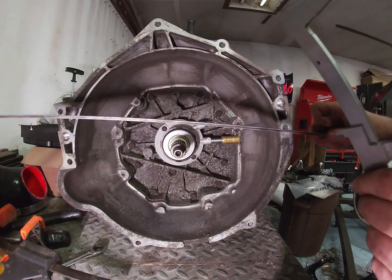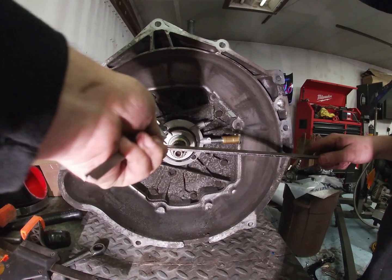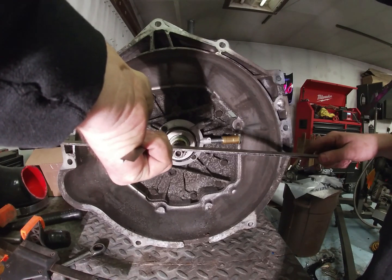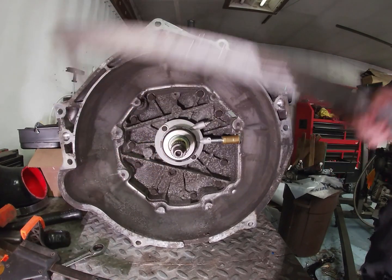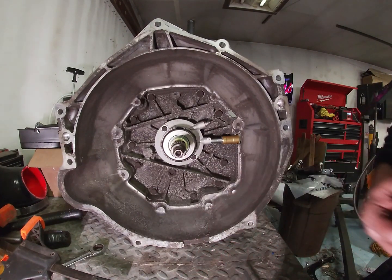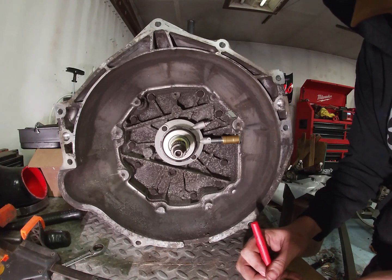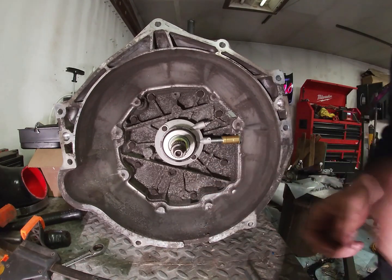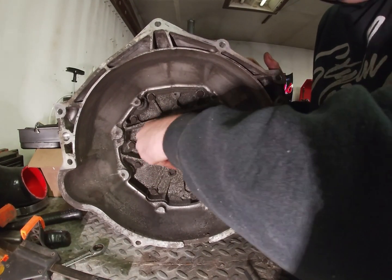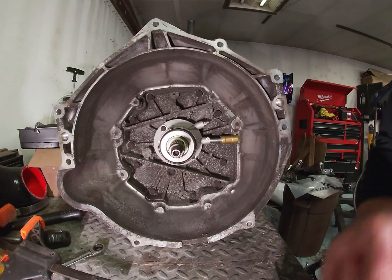Double-check it one more time just to make sure. Then I'm going to write that down. I'll just pop this back off — I'm not going to measure the clutch to the block because I already did that when I took the motor out of the car. So I'm going to get these numbers written down, do the math, and see if I need a shim.